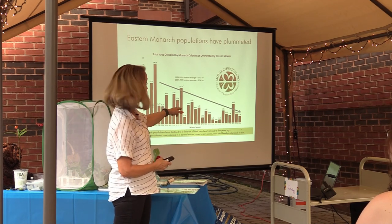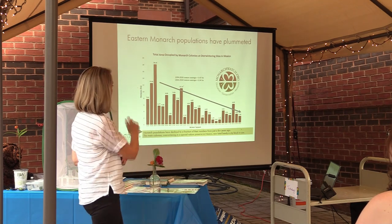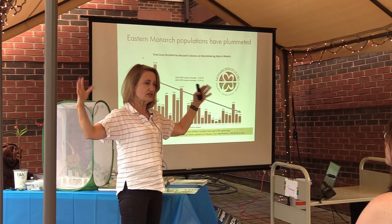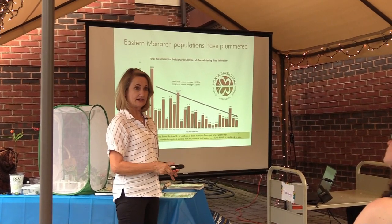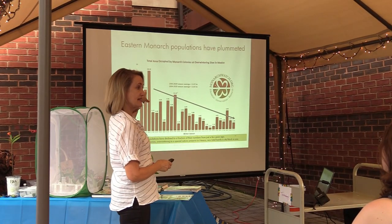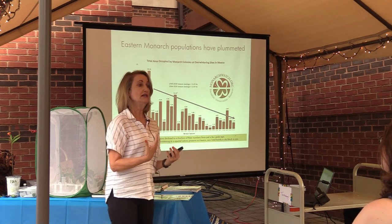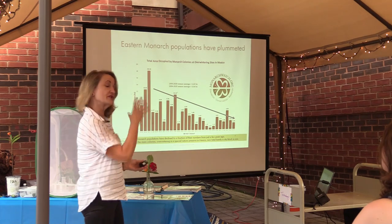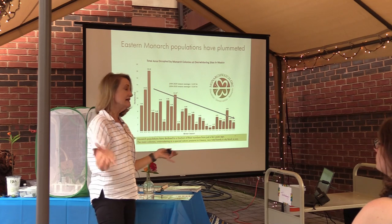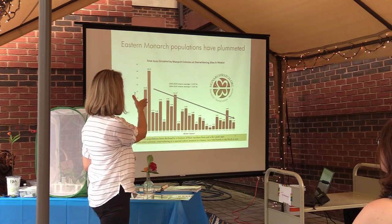You can see this is not a good trend line. The most recent numbers: 2.1 hectares — think of that as massed monarchs, 2.1 hectares. That's the size of a city block. That's what's left. It used to be 18 hectares at its high point. So we're talking about a vanishingly small number in their population. Of course there are millions in that hectare, but still not a lot when you're thinking about the entire eastern half of the U.S. feeding this population.